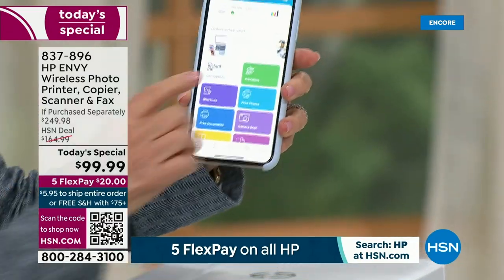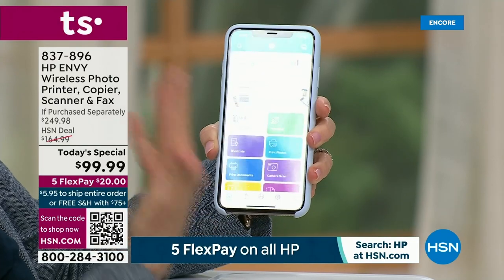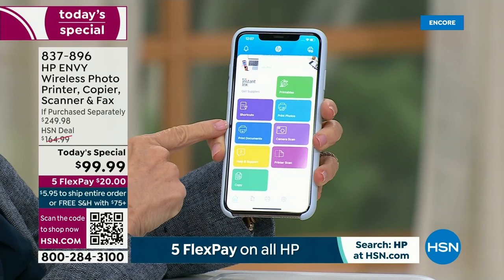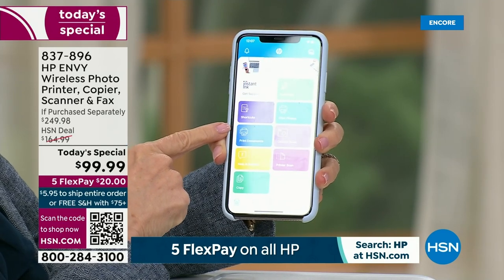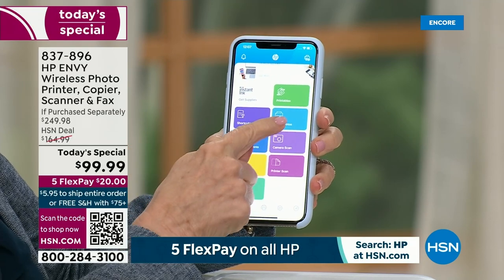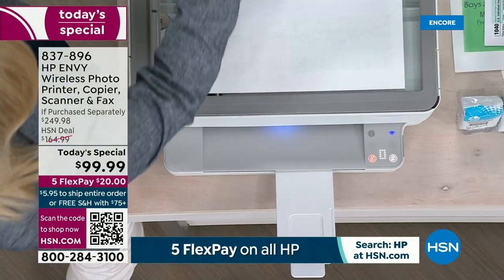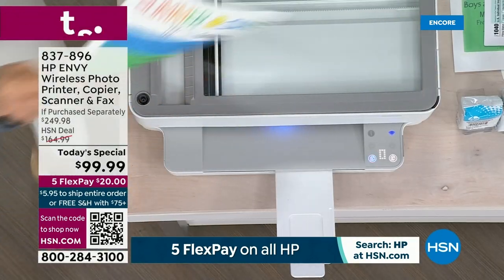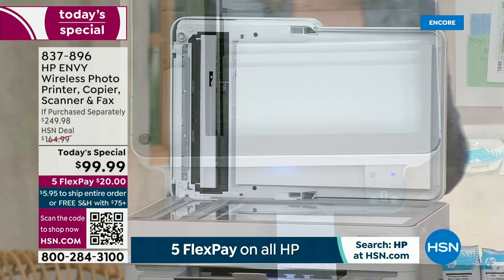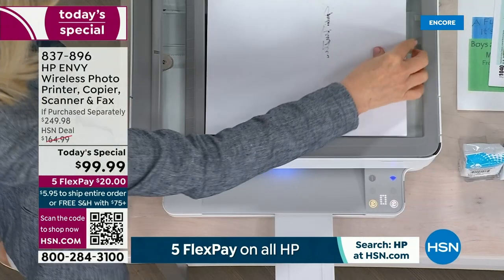It's called the HP Smart App. At the top it tells you your ink levels — and it works for iPhone or Android. Everybody in the family can download the app on their phone, tablet, laptop, or computer. You can print your documents, print your photos, and scan. For example, if you have a medical document you need to sign and send to the doctor's office, you scan it and get it to your phone. The old way it would get lost on your computer — this sends it straight to your phone.